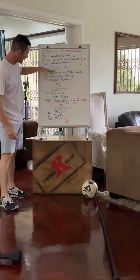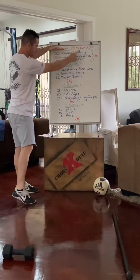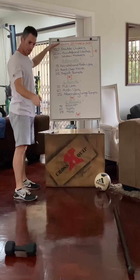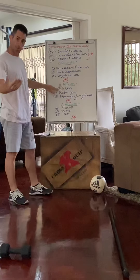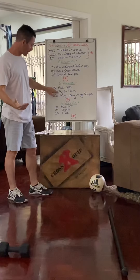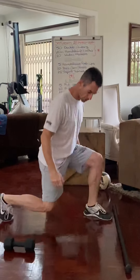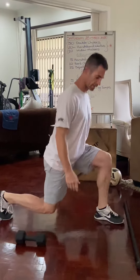You do six rounds there, then repeat that section — the single skips, the bear crawl, and the widowmakers. Then we go into six rounds again of pull-ups, bent over rows, and push-ups.